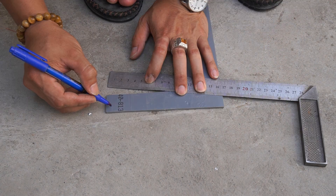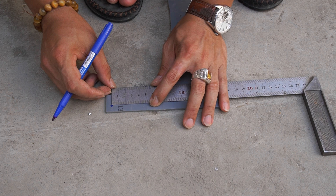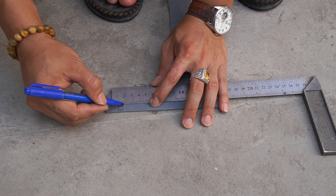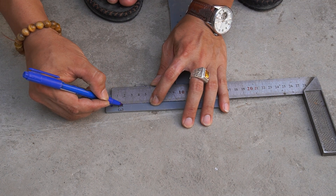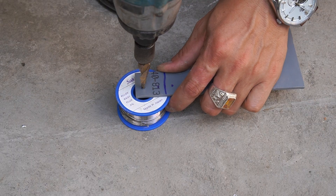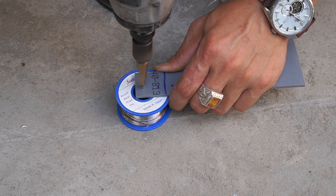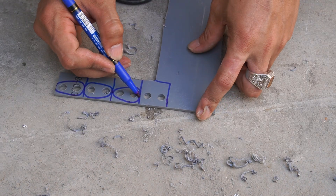I used a sheet of PVC and used a ruler and a marker to mark on it. I will drill holes on the marked plastic sheet.